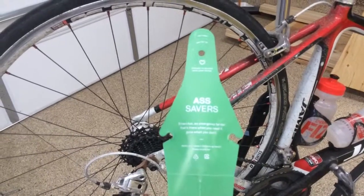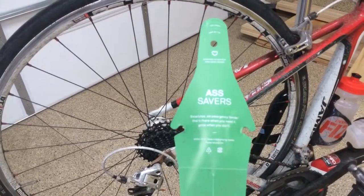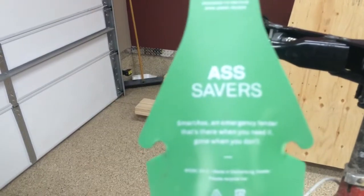Okay, here we go. This is how you install your Ass Saver portable fender. The end you see here — you can tell this one's been used on a pretty dirty ride today — and yes, it did save our ass.